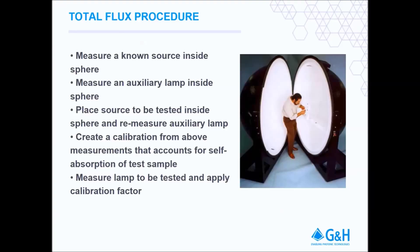To obtain an accurate total spectral flux measurement, a 4 step calibration and measurement process is used. The 4 steps include measuring a spectral flux standard, measuring the internal auxiliary lamp, replacing the standard with the device to test and re-measuring the auxiliary lamp, and finally creating a calibration and using this to accurately measure the device.